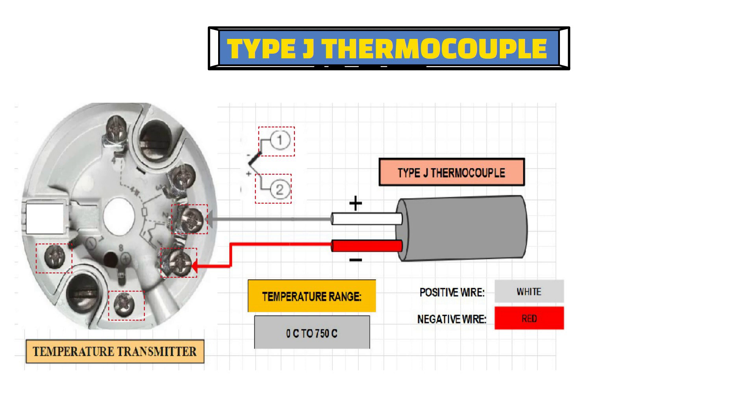So for a J type thermocouple, you need to connect the white wire to terminal number 2, and the red wire to terminal number 1 of the temperature transmitter.